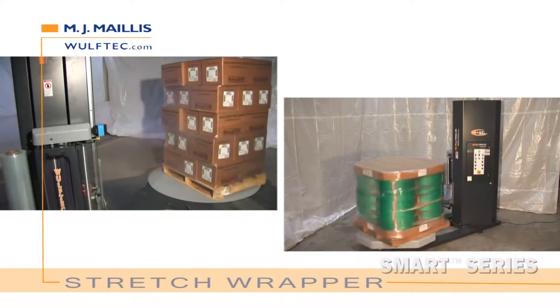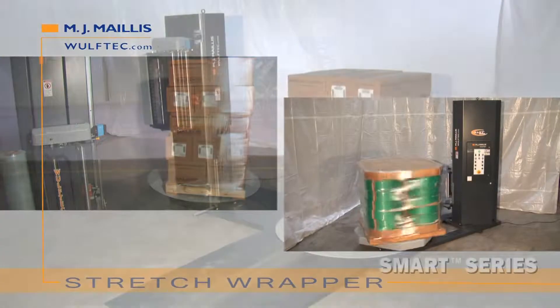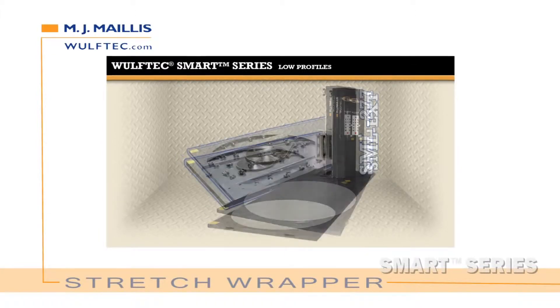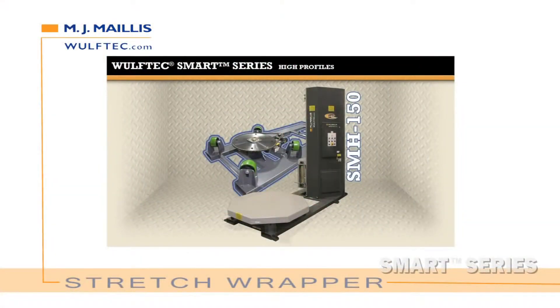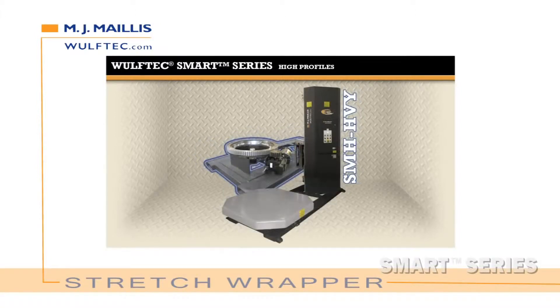Get smart in 4 easy steps. Step 1: Choose your turntable. Low profile, 4 models: SML 150, SML 200, SML EXT, SML 277. High profile, 4 models: SMH 150, SMH 200, SMH SPL, SMH HVY.